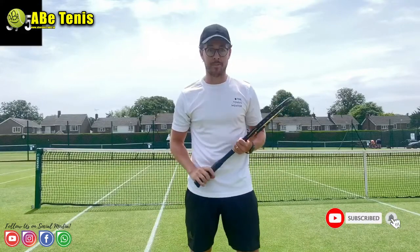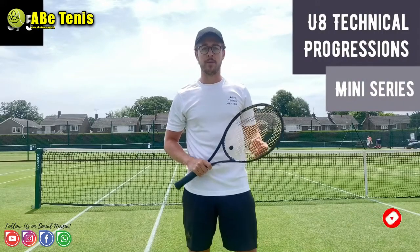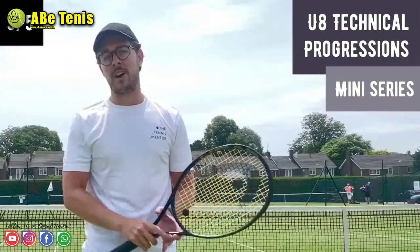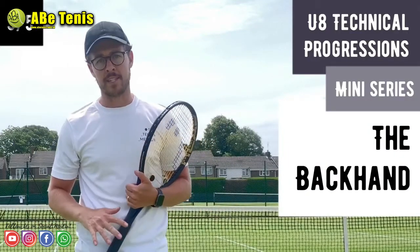We're now into the third video of five in our mini-series. In this video we're going to be talking through some of the ways that I like to progress the backhand technique in junior players, in particular eight and under.